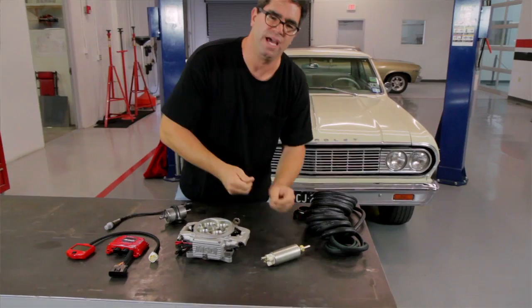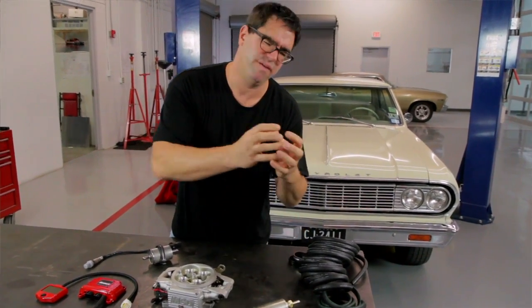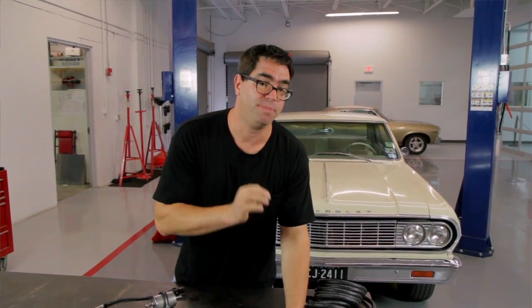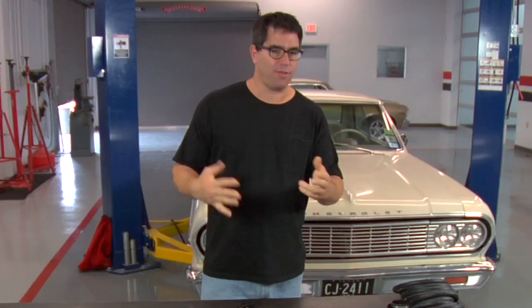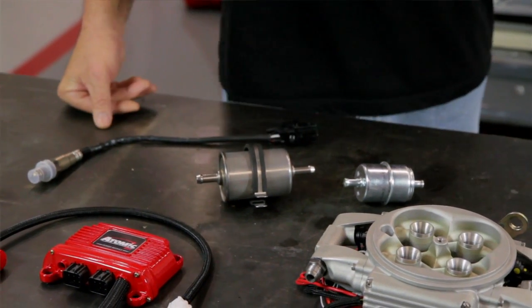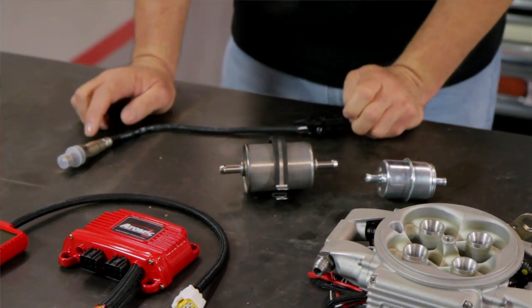PWM means pulse width modulated. The pump functions like a strobe light — instead of having full flow all the time and requiring a circuit to return fuel back to the tank, it's only triggered to pump fuel when the computer tells it to. So you don't have to have a return line. Other items that come standard in every kit are a pre and post fuel filter, essential to keep gasoline clean when it reaches the injectors, and a wideband O2 sensor which reads rich or lean conditions and corrects them immediately for the best drivability.